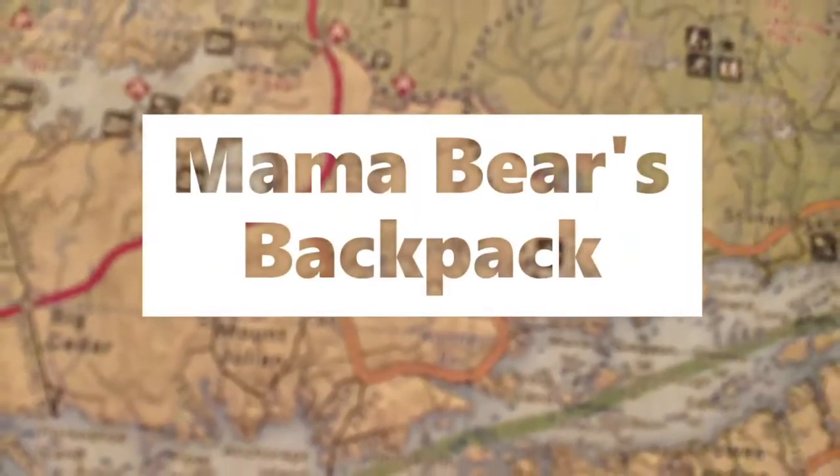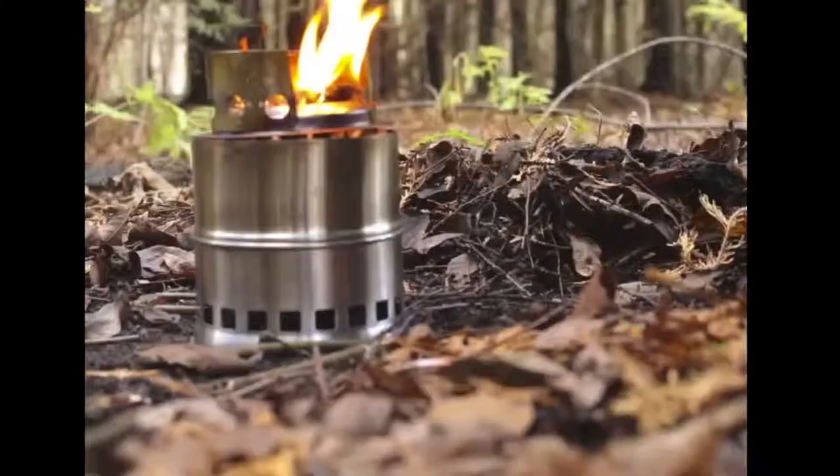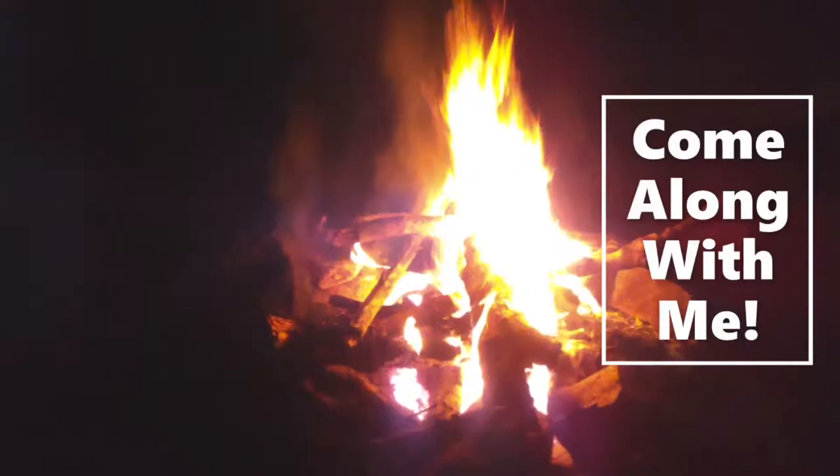Hey guys, it's Mama Bear. Come along with me today as I dehydrate soup for a trail meal, and I'm going to do it two ways. I'm dehydrating the ingredients separately so they can be put together to make a soup, and I'm also dehydrating leftovers that I always adapt into a soup, so that will also be ready to prepare a meal on the trail.